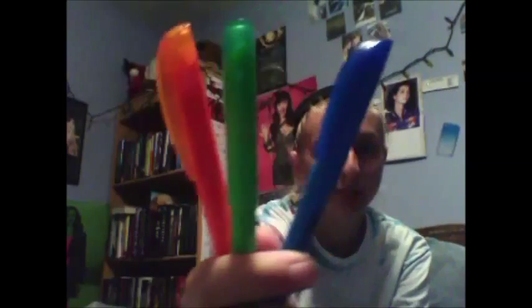In the front pocket I just have highlighters. Three of them are the Bic Bright Liner, which are the blue, green, and orange ones. And then I have the Paper Mate — the yellow, pink, and purple.